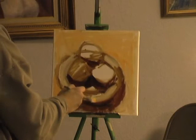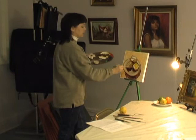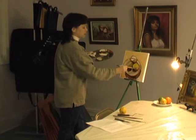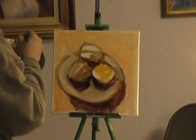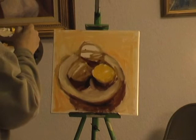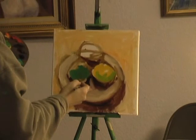Then the local color of the fruit. Local color is the basic color that you see when you look at what you are painting. The lemon is going to be yellow — there are shadows on the lemon and highlights on the lemon, but the basic color I see is lemon yellow with a little bit of green. The lime's local color is going to be green, kind of a yellowish green. And the orange is going to be orange.